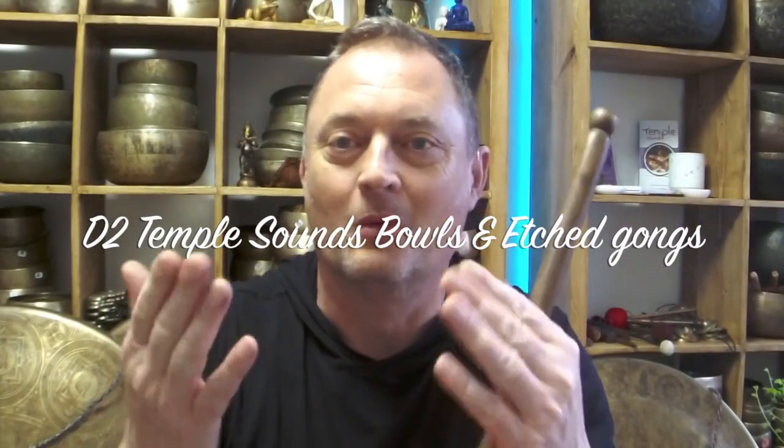Hello again! Welcome! So Chris off Etsy has asked to hear a couple of these new Temple Sounds therapy bowls. They're both D second octave, really close — one's a bit bigger than the other.